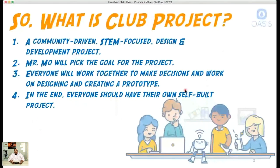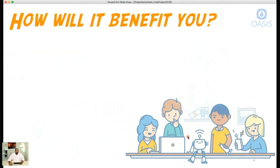In the end, everybody should have their own self-built or family-built project — that's the cool part. Throughout the year we're going to spec out, design, and choose parts that we're going to use. A lot of what drives that decision is cost, so we want to make sure it's affordable for everyone.